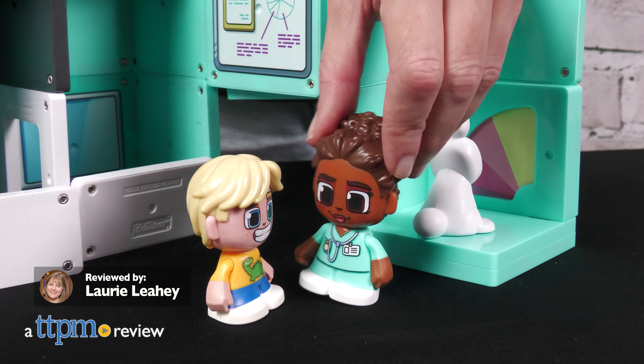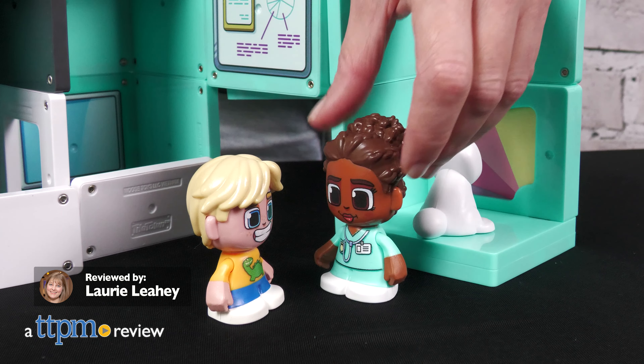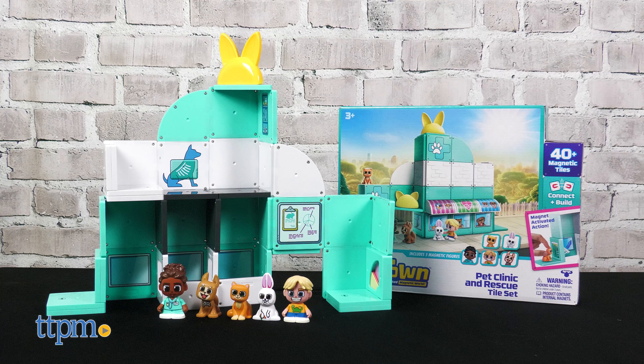There's something surprising in Tile Town. At Moose Toys Pet Clinic and Rescue Tile Set, magnetic animals trigger moving parts, plus preschoolers can use the magnetic tiles to build a pet clinic however they'd like.